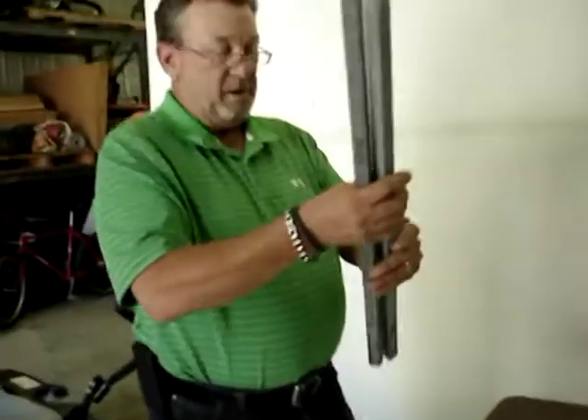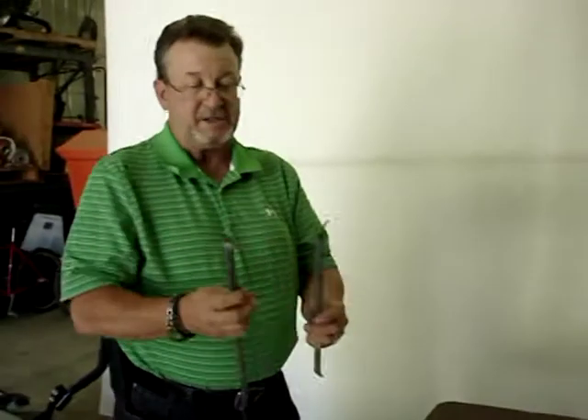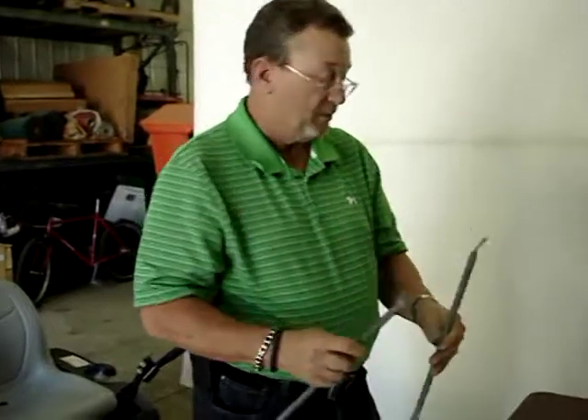Now, rear post. These are the same — left or right, there's no difference. The braces are flip-flops, as you can see. There's a left side and a right side.